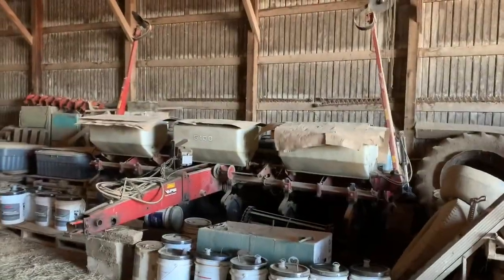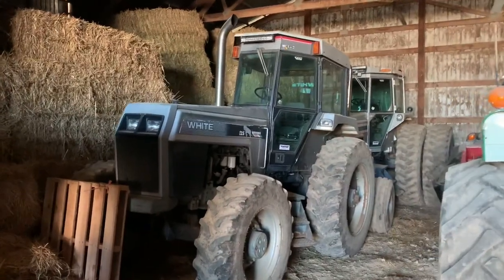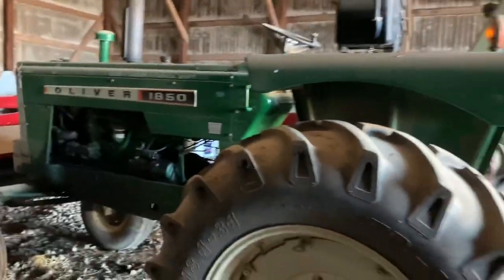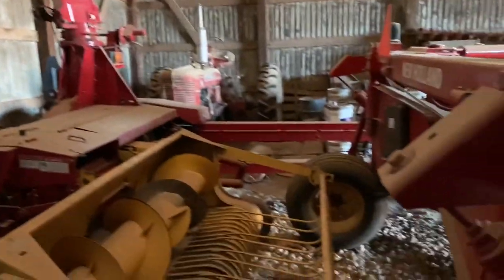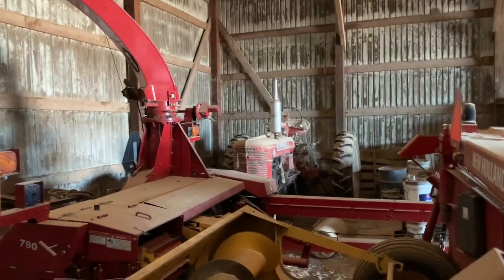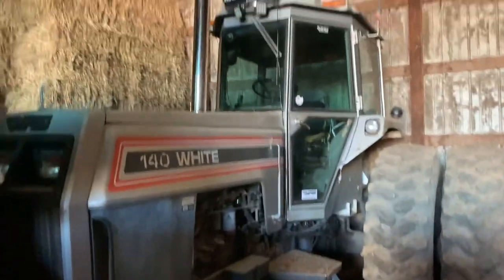In this shed we have a couple pieces of machinery. We got the White corn planter here, White 125 workhorse, Oliver 1850, New Holland disk — really like this thing — our 790 chopper, an old Farmall H back there that we don't use anymore, something's wrong with it, don't really know what, and we have a White 140 here.